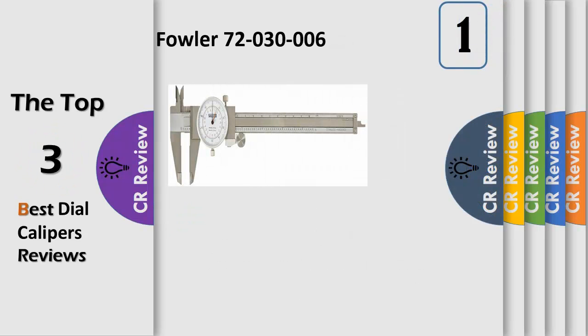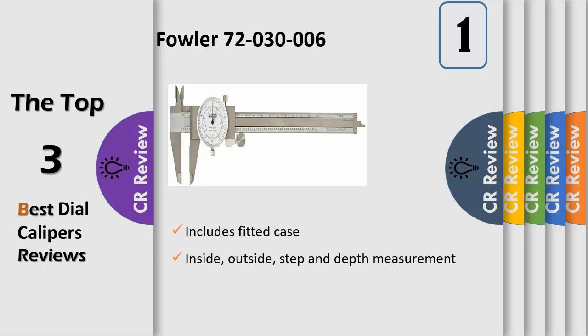The Fowler 54-565-233 High Accuracy Ultima bore gauging system has a measurement range of 7.878 to 8.27 inches and is accurate to ±0.00006. Resolution is 0.00001 and the measuring depth is 3.15 inches.